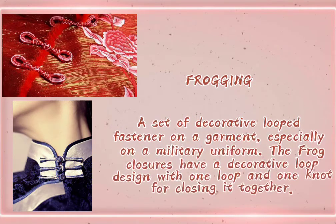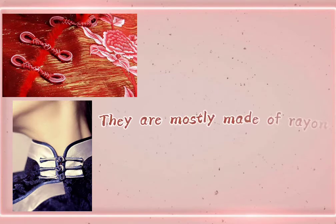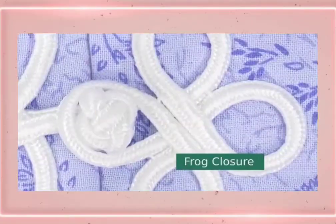The frog closures have a decorative loop design with one loop and one knot for closing it together. They are mostly made of rayon, polyester, and cotton.